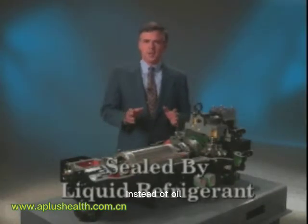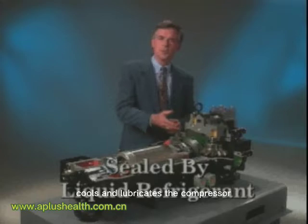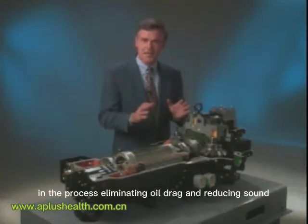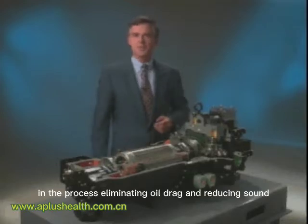Instead of oil, liquid refrigerant seals, cools and lubricates the compressor, in the process eliminating oil drag and reducing sound.